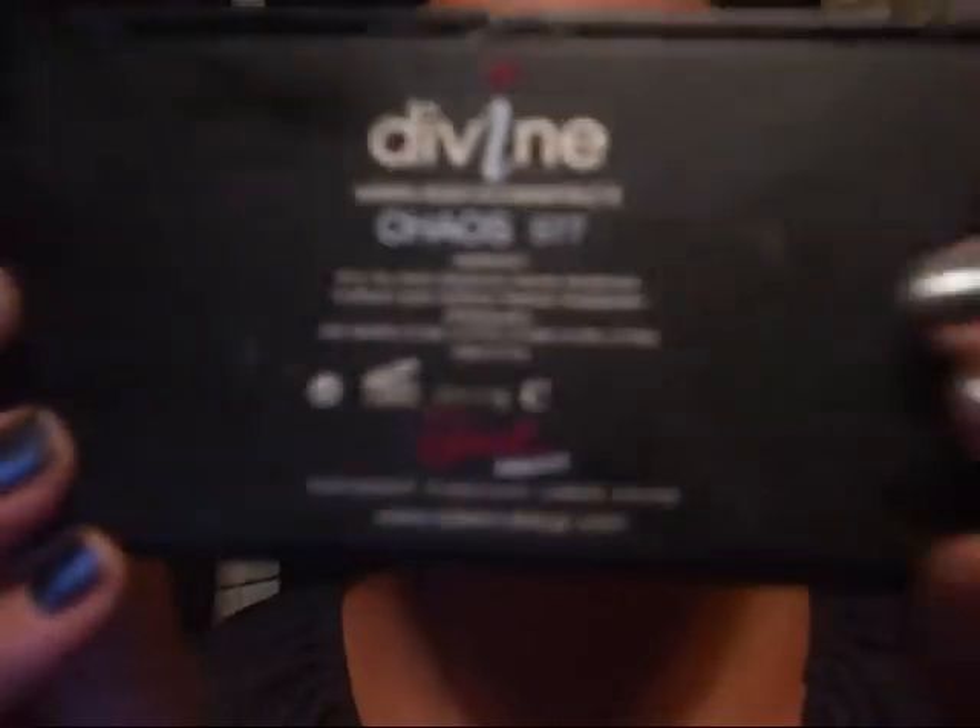Next is the Sleek palette, and I'm using this white shadow right here. I love these palettes — they're amazing. Apply that pretty heavy. I'm using a Revlon all-over shadow brush. I love Revlon's brushes; they're really good.